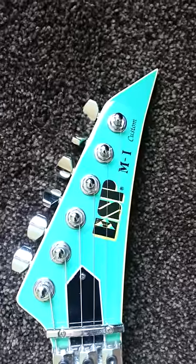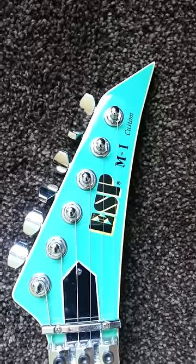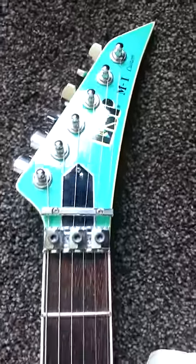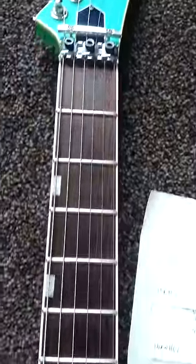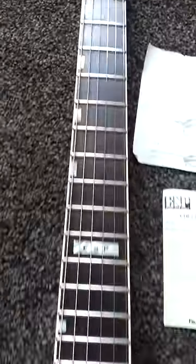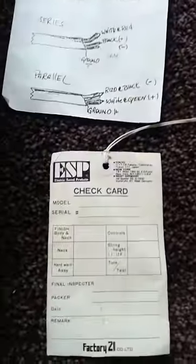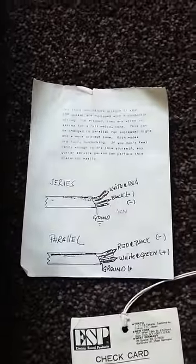Just a quick video of my latest guitar. It's an ESP M1 custom 24 fret, 80s shredder's guitar. I've just had it recently imported in from America. As you can see it comes with its original check cards and wiring diagram.